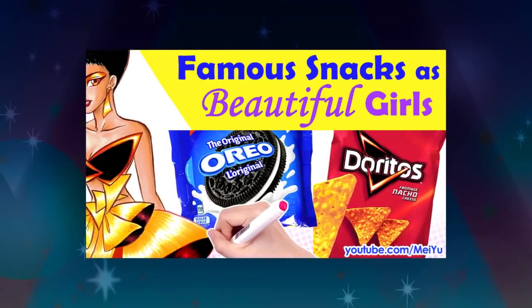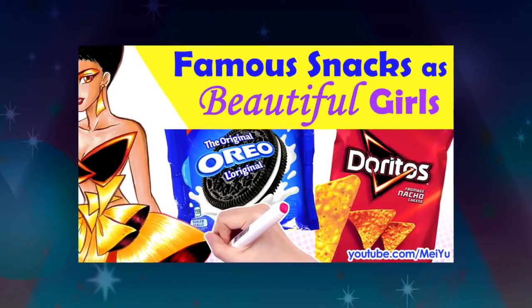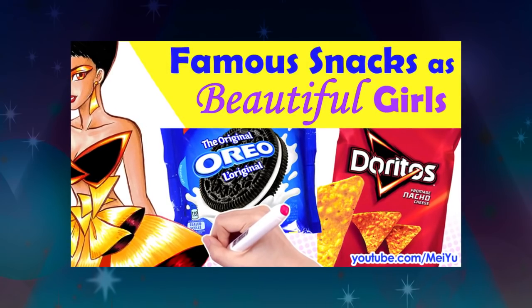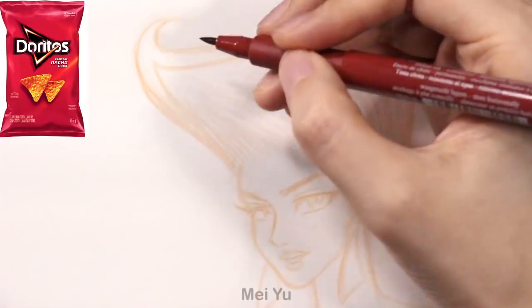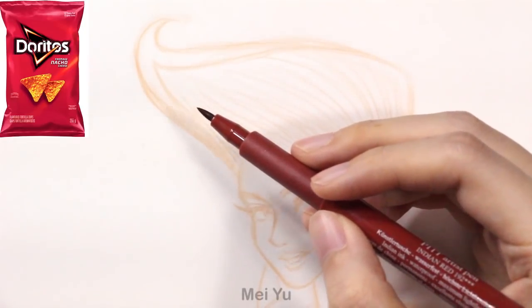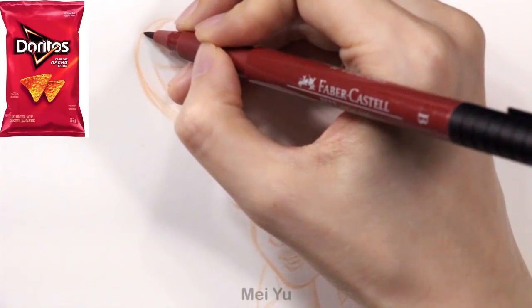Today I'm going to reimagine some famous snacks as beautiful girls. I wonder how tasty they'll look. Now I know lots of you would love to have me continue this series and thank you for telling me what you like to see in my future videos.